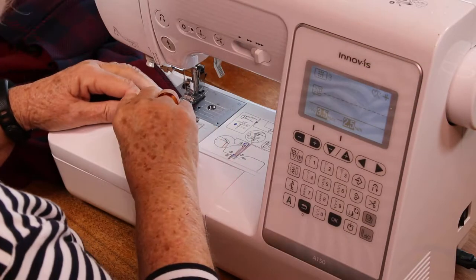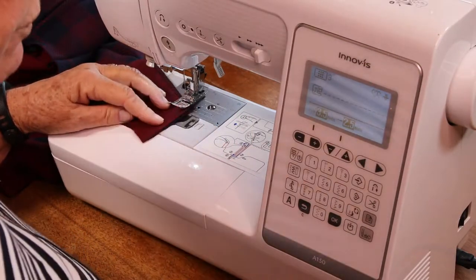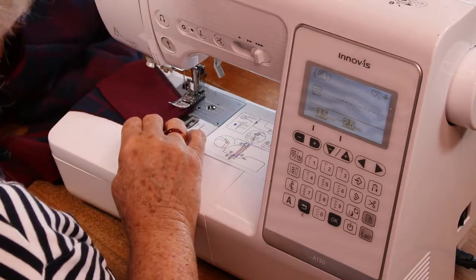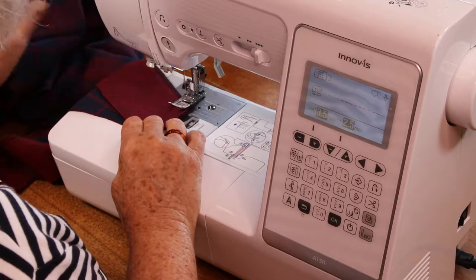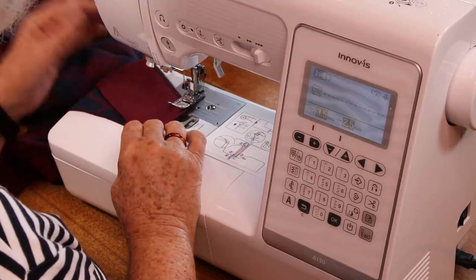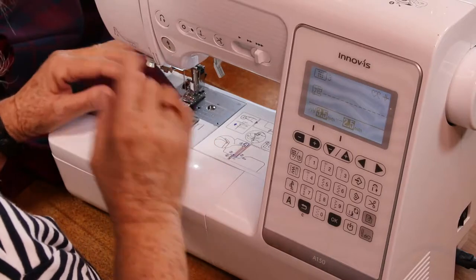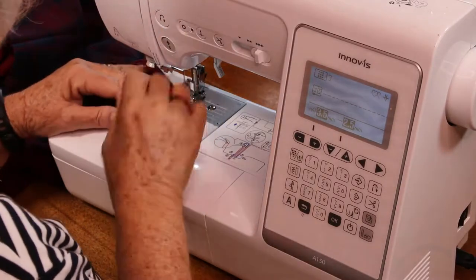The next piece we're going to do, now that we've finished the zip, is join the shoulder seams of the front and the back, and join the shoulder seams of the facing, and then we're going to put them on the neckline.